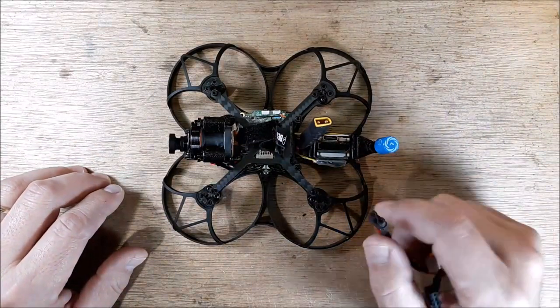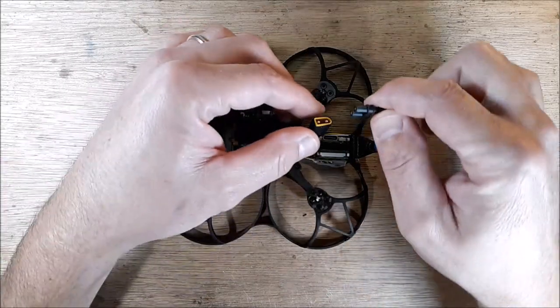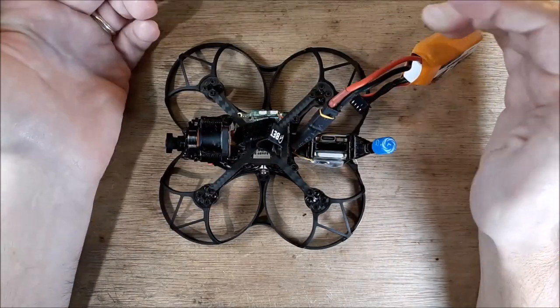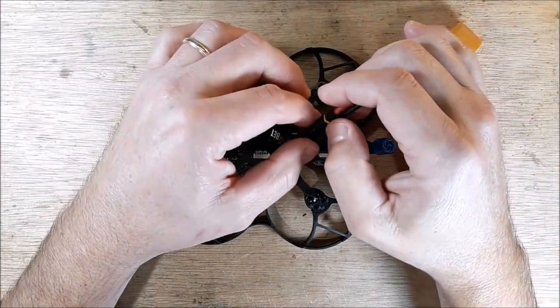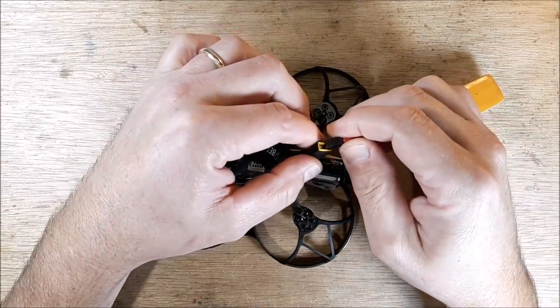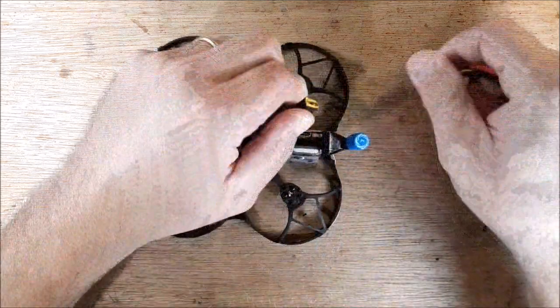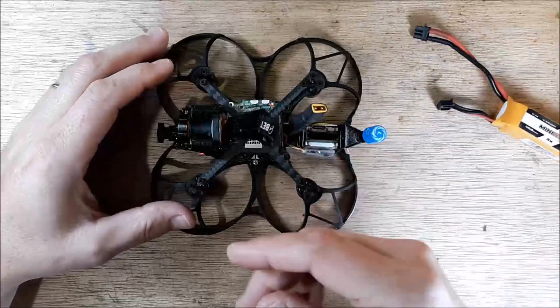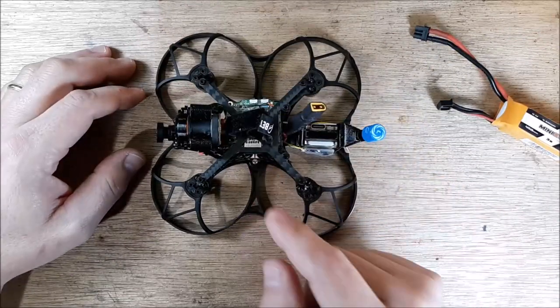The one big thing you can do real quick is you can hear it when you plug in your LiPo — I just have a 3S here. Plug it in, and that's all she wrote. We're not getting the dee-dee-dee-dee-dee-dee, so there's no communication between the flight controller and our ESC.